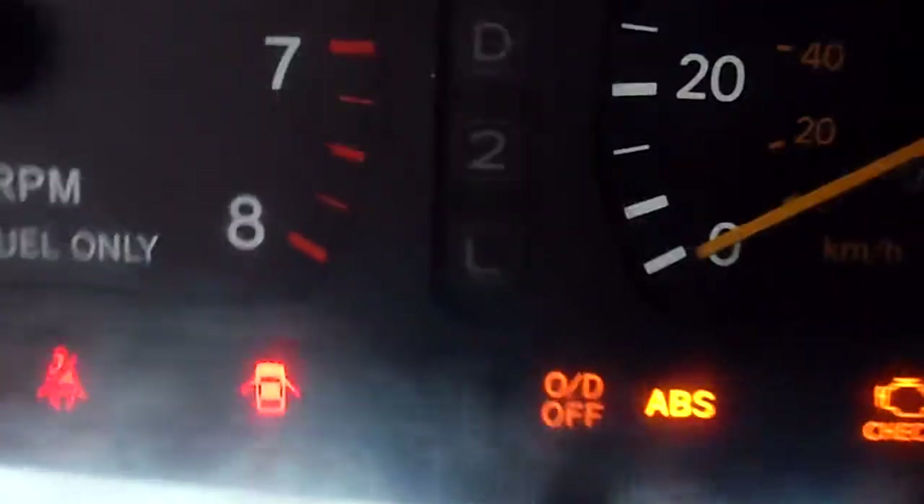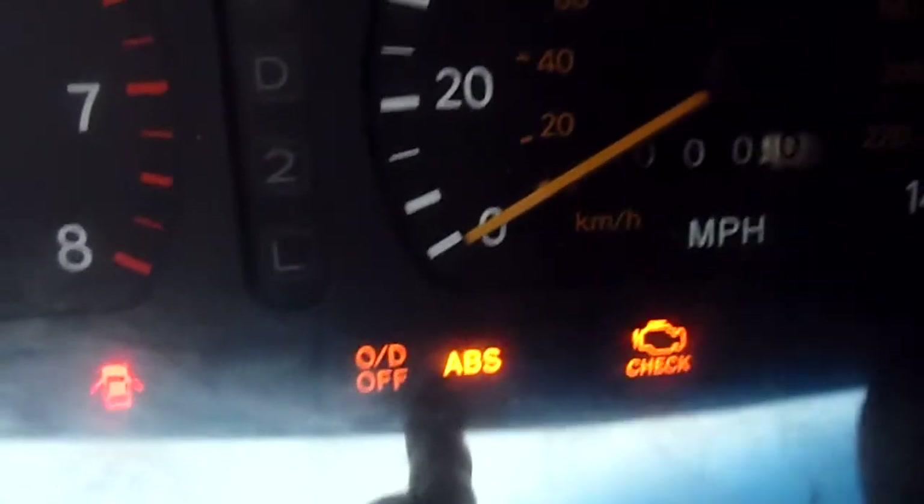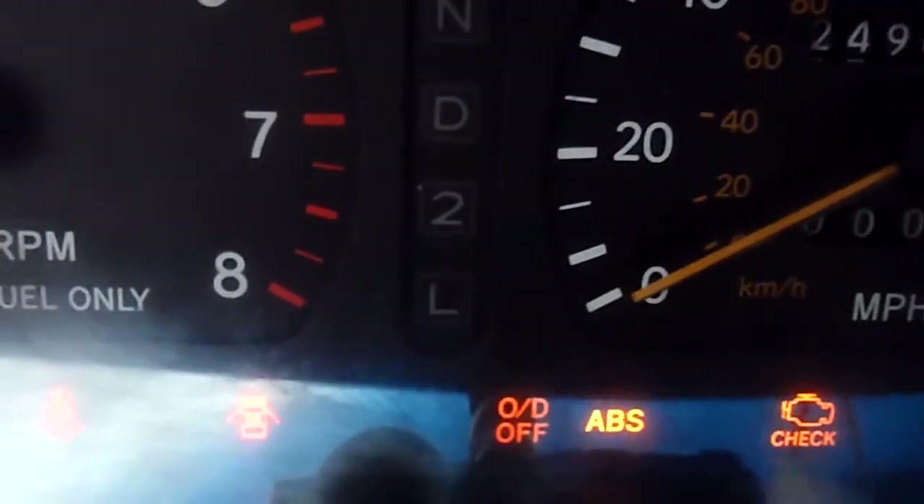Right there you can see I have an ABS light. I know the car's not running, but I'm not going to start it because part of the intake is off. I've got an ABS light that's been on for a while. That engine light's on too, because the engine's not running.